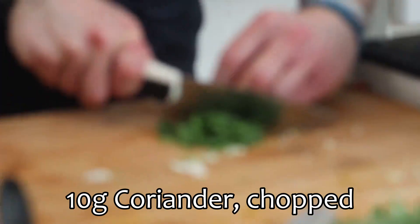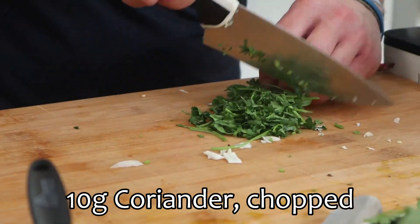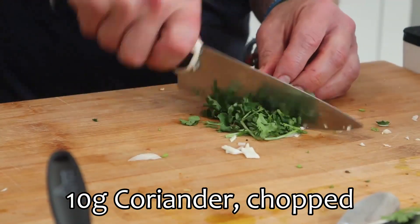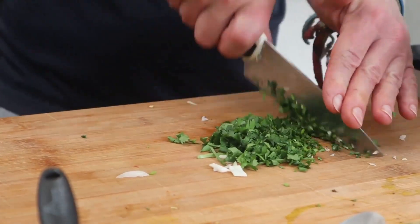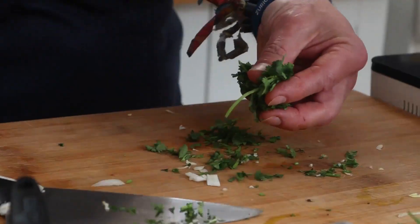Lid on, leave that alone. There's a garnish.